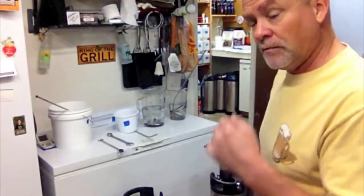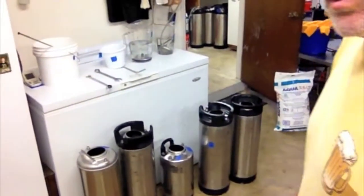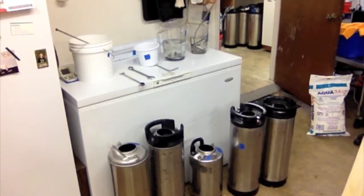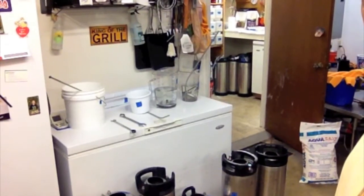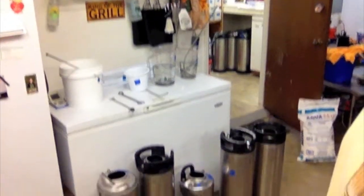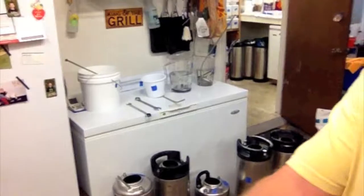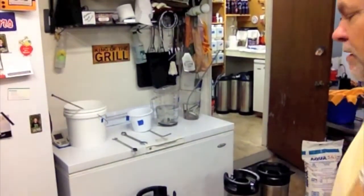All right, let's see how this goes — cleaning my kegs today. You can see I normally wait until I get four or five of them. It takes a couple of weeks, three weeks sometimes, however long depending on cookouts and whatnot. There's a little short one there with ginger ale, but anyway we got five kegs.